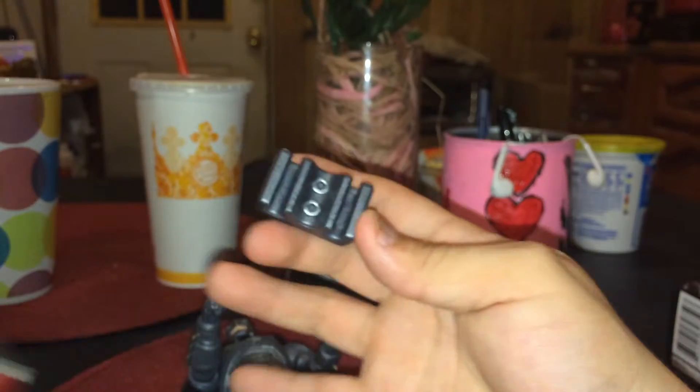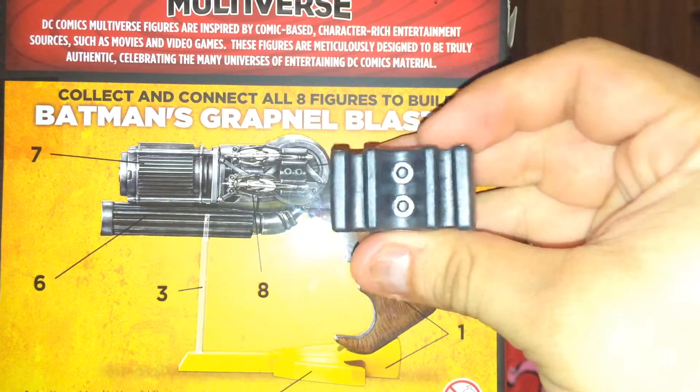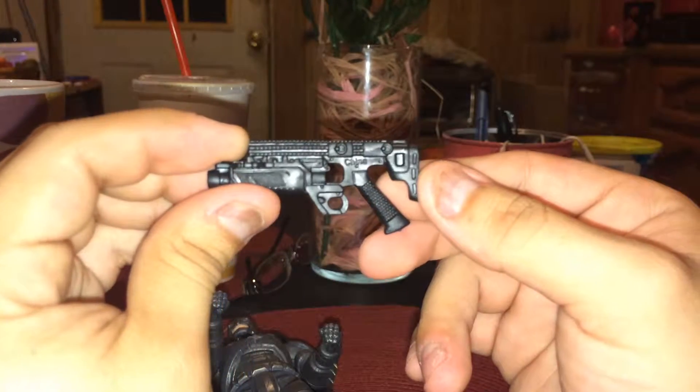This is one of the pieces that will be put together to make the big gun. And this is the gun — made in China — that comes with it.